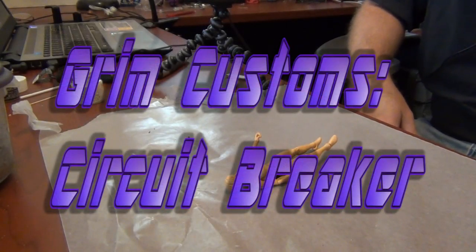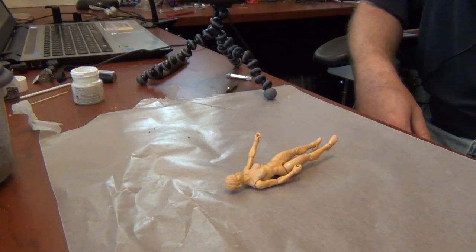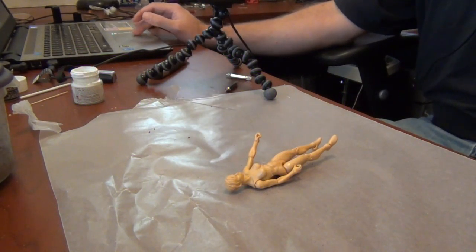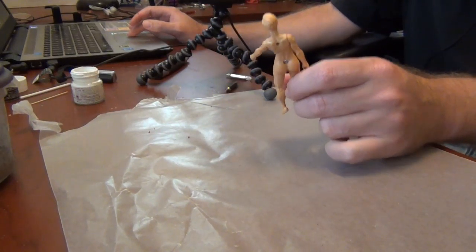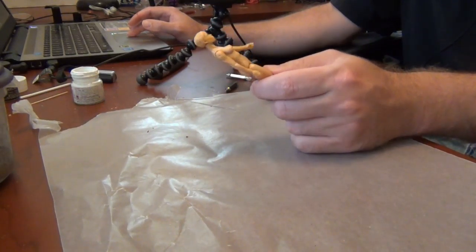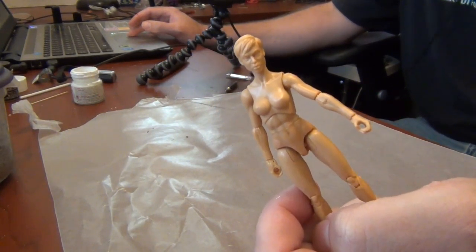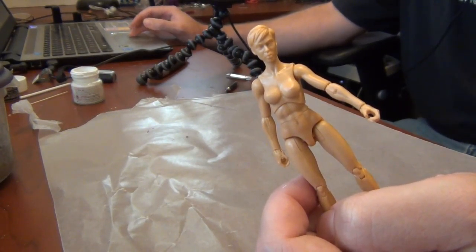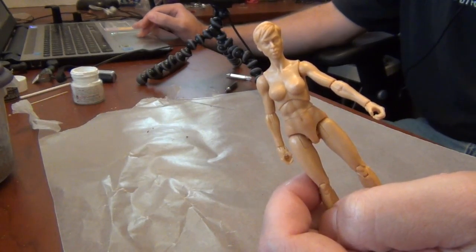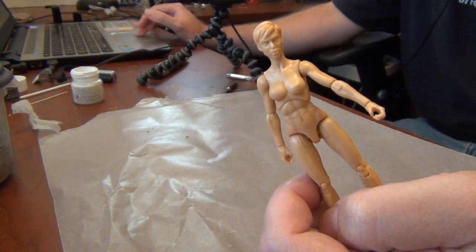Hey YouTubers, GrimmyDragon here and it's time for another Grim Customs. We're going to be making a custom Circuit Breaker figure. The base we're using is the Boss Fight Studio Vitruvian Hacks customizable figure in Champagne Beige, and we're going to be making this into Circuit Breaker from Transformers.